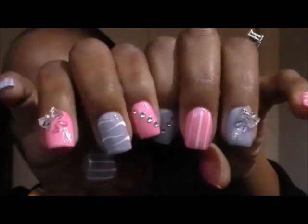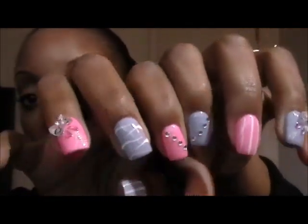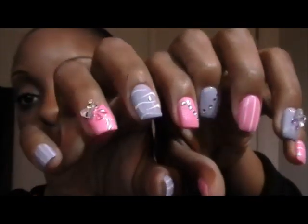This is my very first time getting the 3D bows. I didn't want to do too much, just enough to still be girly and springy. We'll see how this goes at work because I'm constantly putting on gloves, but she used an activator along with some special glue to keep the bows on. She told me that people who've gotten the 3D bows have had them stay on for at least two weeks, which is just about how long you'd come back for a fill. That's pretty much it for my nails.